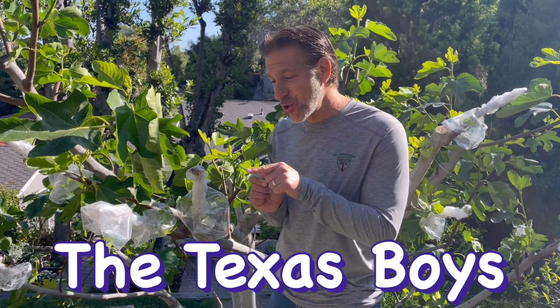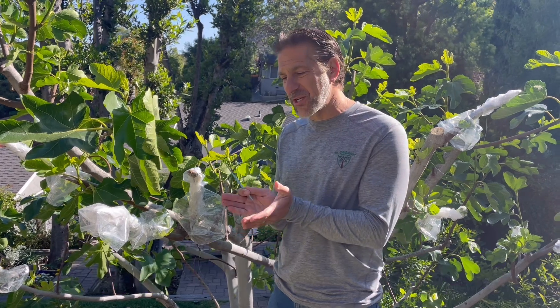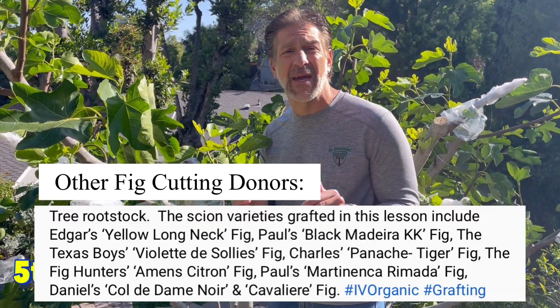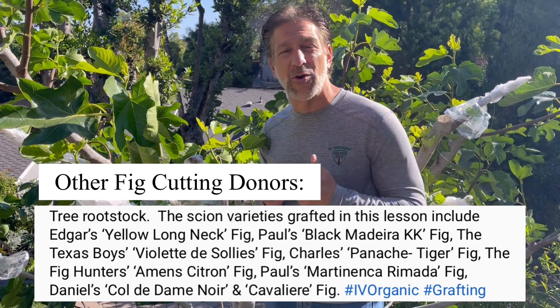The goal is to keep the dressing clean while the callus tissue forms. Now we've got some successful stories to share with you. Quick shout out to the Texas boys — this is your fig cuttings donation towards Ivory Organics' fifth annual free fig cutting giveaway that we do every February 1st.